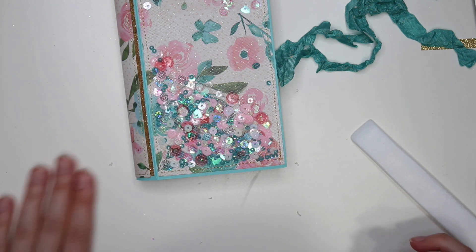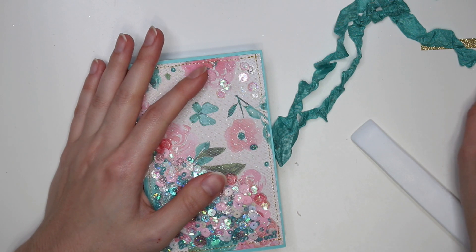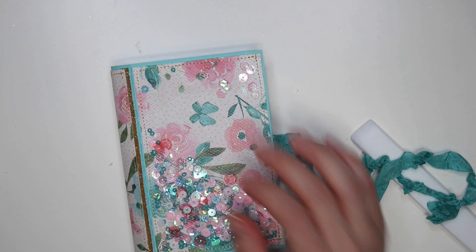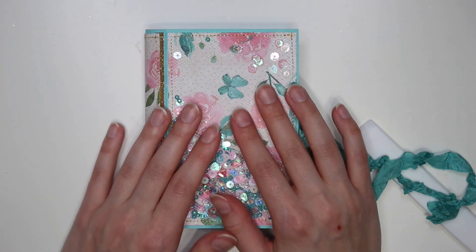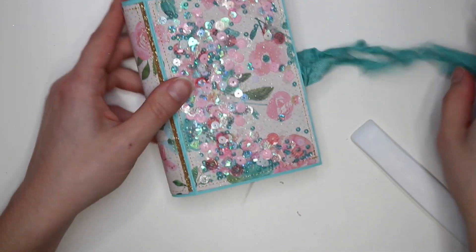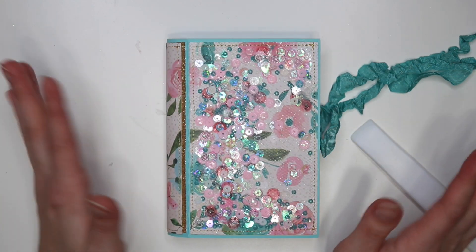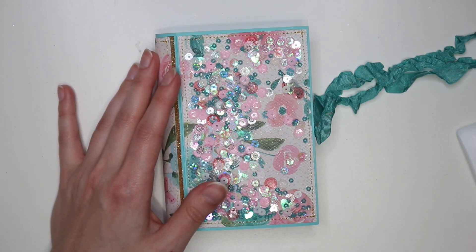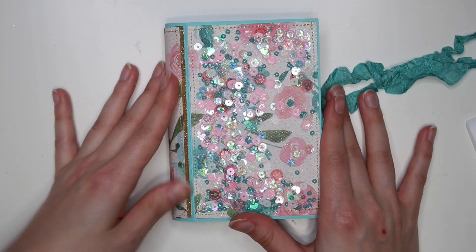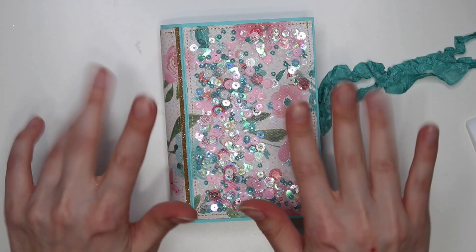I hope my mom likes it for Mother's Day. Definitely give this book a try — it's a fun 3D project that doesn't take long. It just took me longer because I was talking to you guys. This is probably a project you could do in about 30 minutes. Thank you guys so much for watching and I shall see you guys in my next crafty video. Make sure to check out my project share where I'll show you guys what the finished product looks like. I'll talk to you soon — bye!